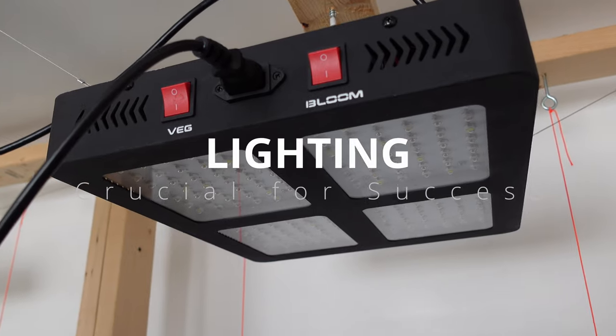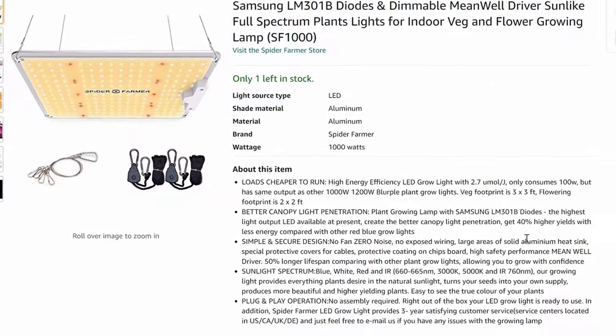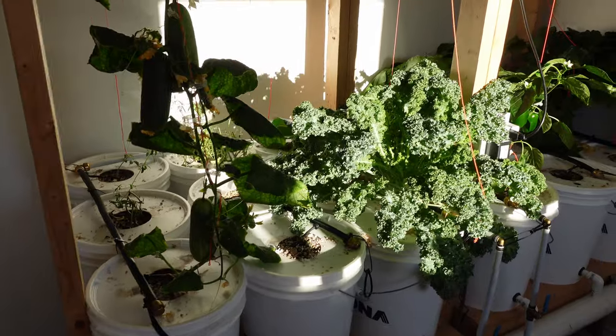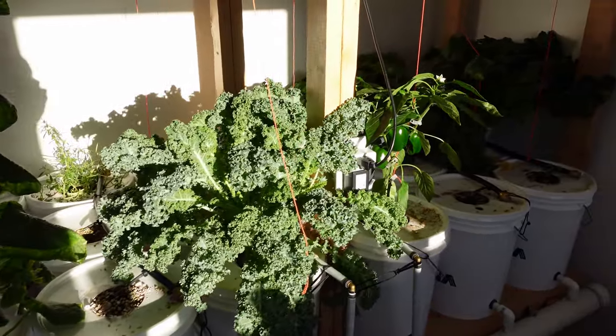If you're looking at beginning to do this, the first thing we're going to look at is lights. The light will dictate the size of your platform, drainage, how many pails, etc. If you're thinking you've got a nice bright window or lots of glass — it's not enough. Let me save you a lot of headaches: buy big lights and you'll win.